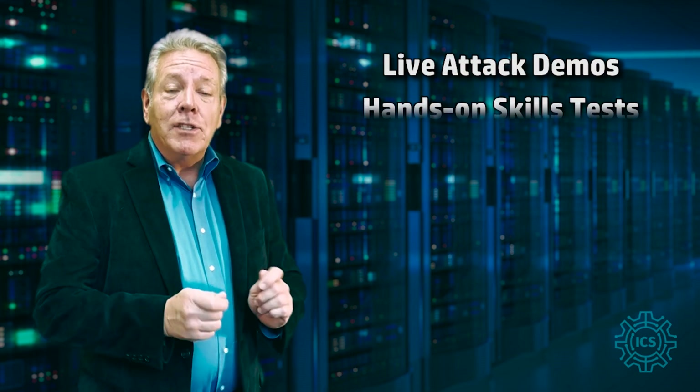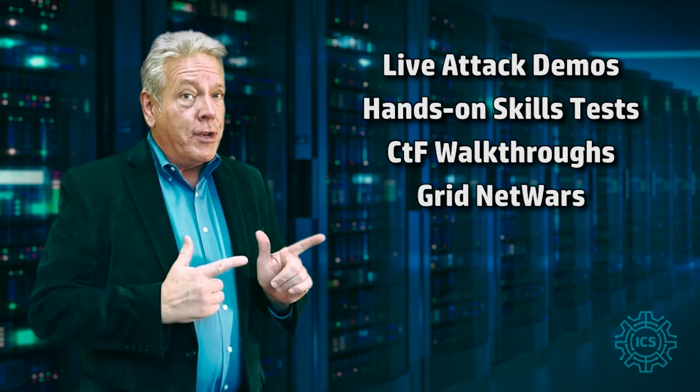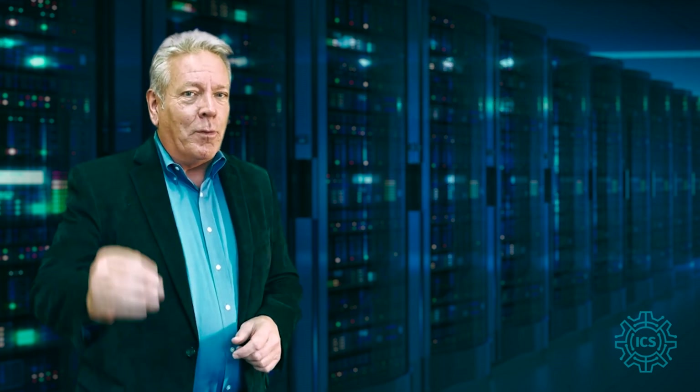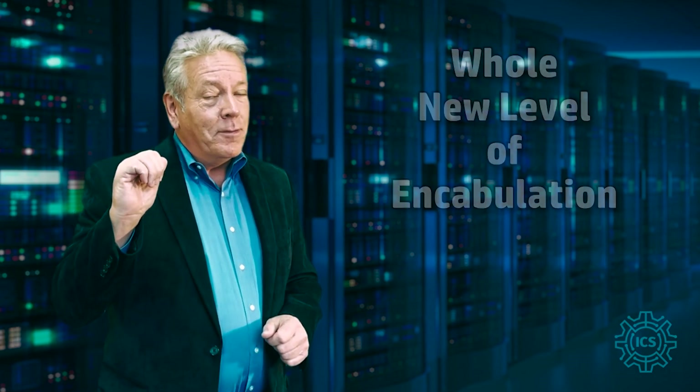Live attack demos, hands-on skills tests, CTF walkthroughs, grid net wars, and more. And to top things off, SANS ICS will be introducing a whole new level of encabulation, featuring me — the older but wiser retro-encabulator guy.